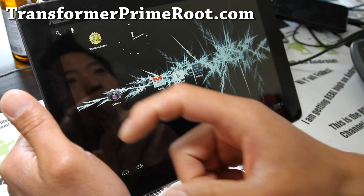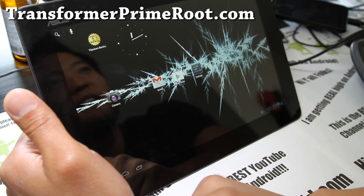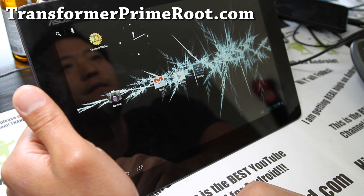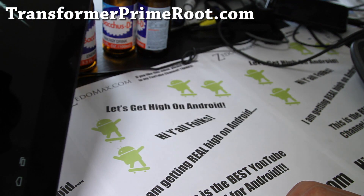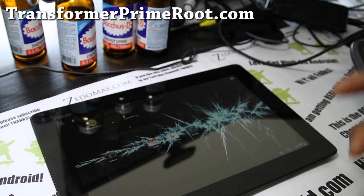Don't forget to hit that like button, favorite button, and subscribe button. Don't forget to share this with your friends on Twitter, Facebook, or Google Plus. We're going to get real high on Android, folks — real high. Alright, see y'all later.